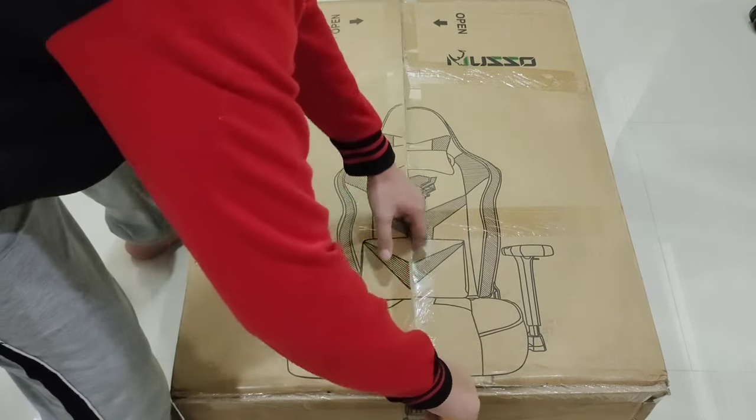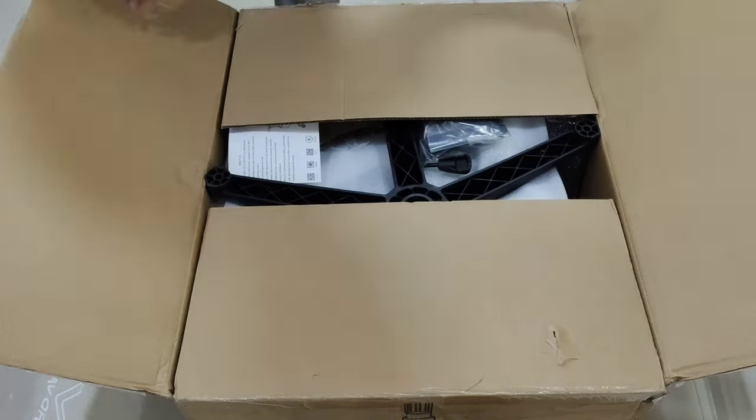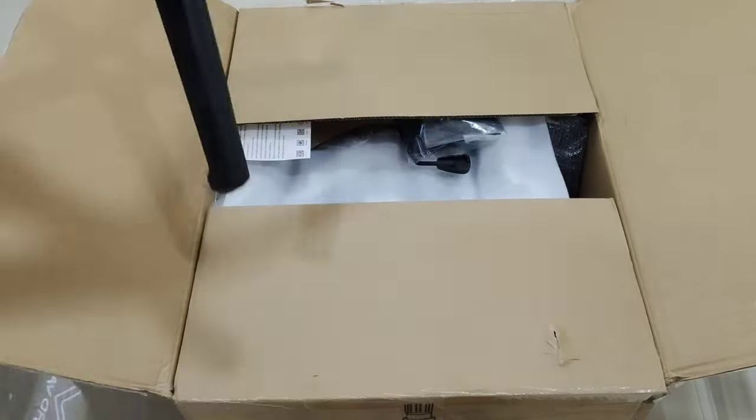Hey guys, it's me, Edward Vane, and for today we are going to unbox, assemble, and review Musu's Gaming Chair, the Retro Series Panther. Now I got the black and white version, so come on, let's go unbox this thing first and then assemble it.